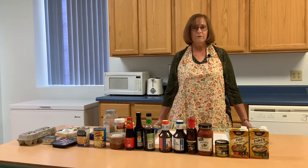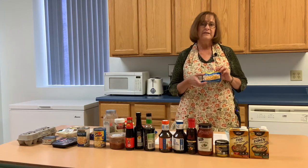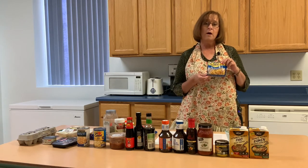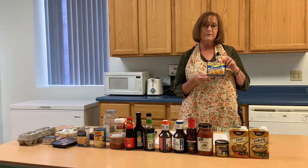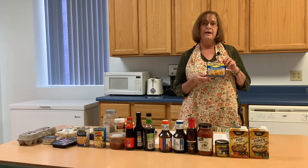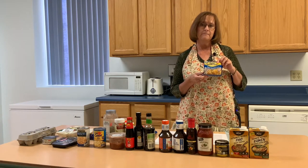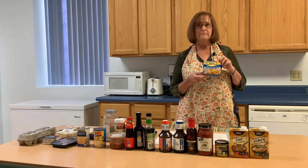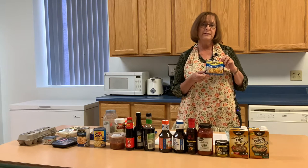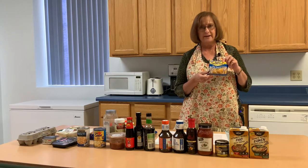Ramen is not overly healthy. One package of this soy sauce flavored ramen noodle has 370 calories, 14 grams of fat, and 1760 milligrams of sodium. The recommended sodium is only 2300 milligrams per day, and this is well over half of that amount.